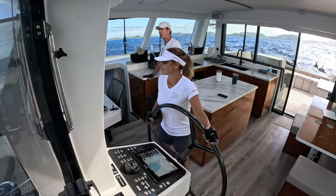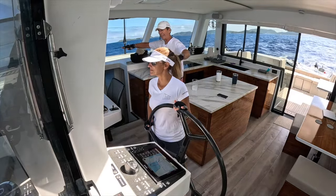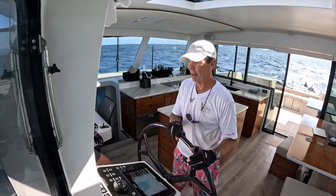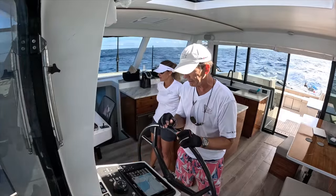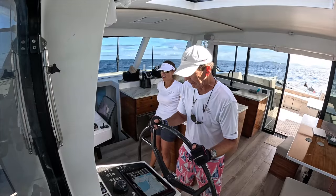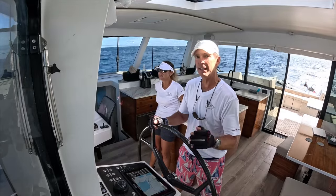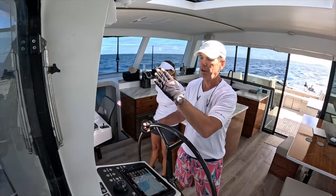Look how stable she is. This is where you feel that solidness of the carbon fiber, where both hulls are connected like steel. Now we've been sailing along at 9.5 knots in 14 knots of wind — just really smooth and awesome. We're going to go ahead and tack. This boat is self-tacking, which means the main is going to flop over on its own, and the jib is also going to flop over on its own.